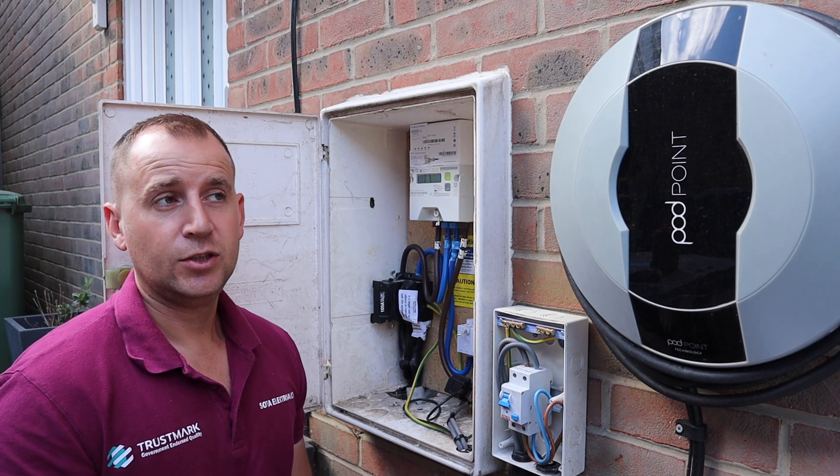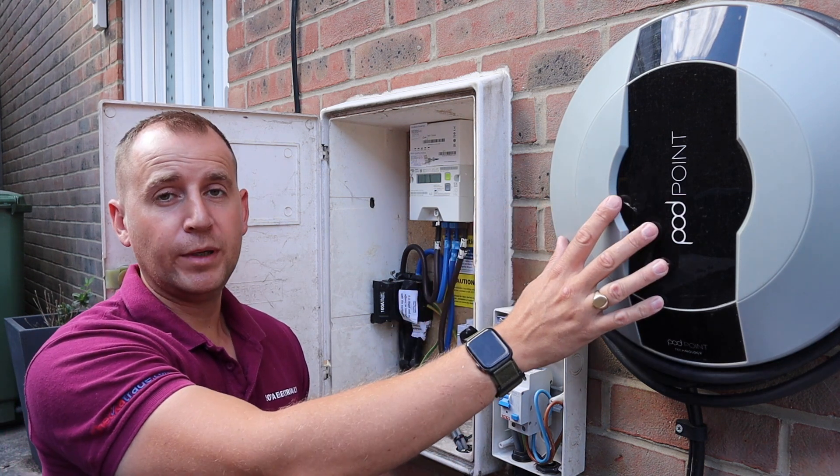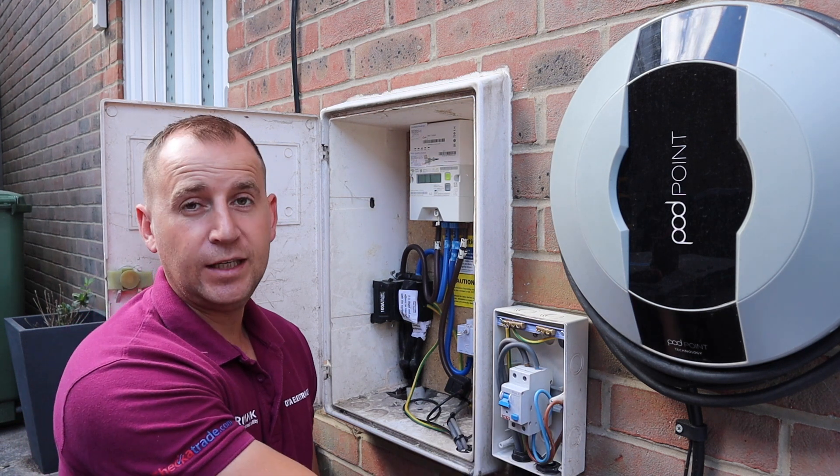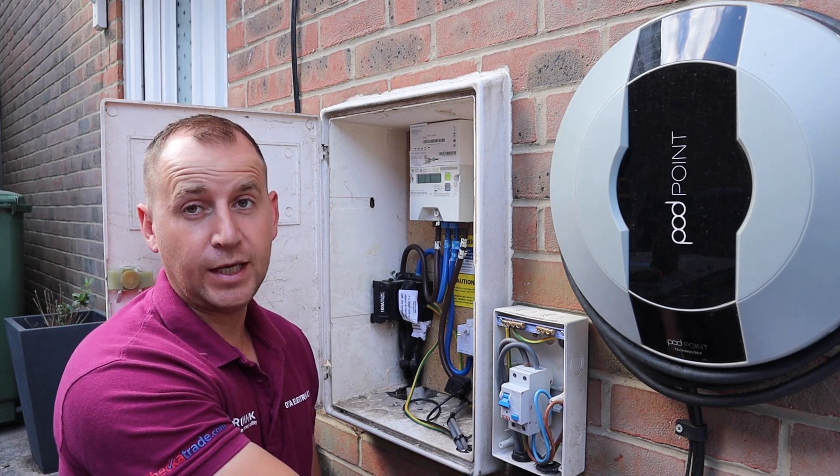At the new installation we will obviously put the Pod Point back up, we're going to put a new IP rated consumer unit in and use EV ultra cable rather than running two cables into the charger.